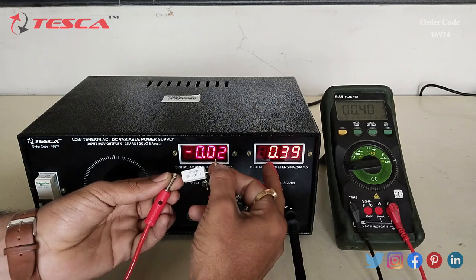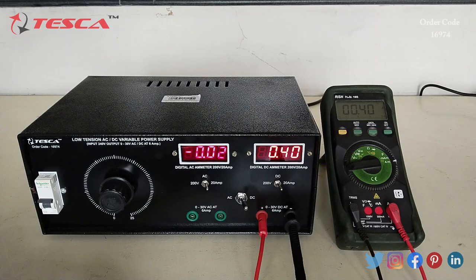The DC ammeter is showing approximately 0.4 ampere, which matches the multimeter reading of 0.4 ampere. That is how you can measure the DC current. Similarly, we can do it for AC current also.